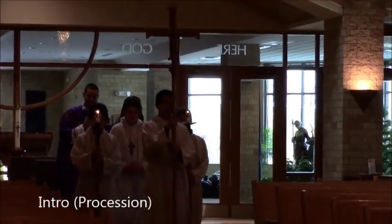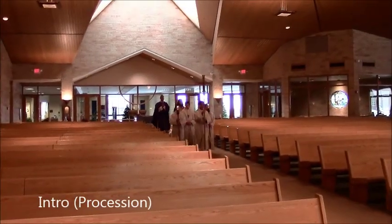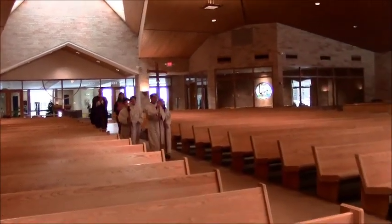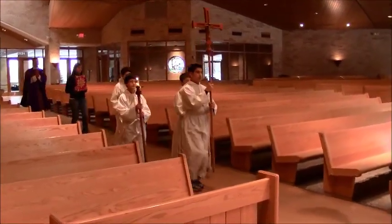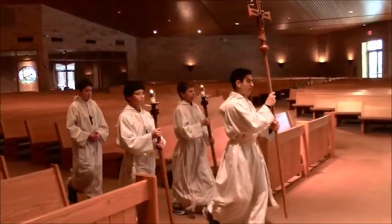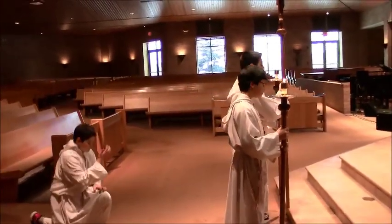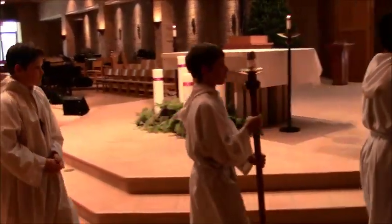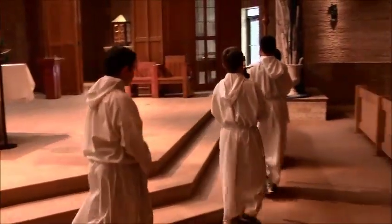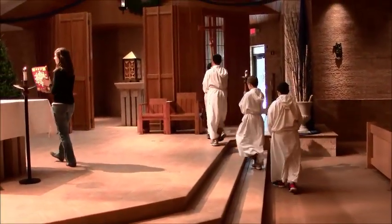Welcome to St. Hubert's server training and refresher video. I'm going to be watching and giving commentary throughout this. Server 1 is carrying the cross, servers 2 and 3 are carrying candles, and server 4 is carrying nothing. Server 1 will come forward, and all three of them bow up front, while server 4 genuflects in the presence of our Lord in the tabernacle. So if you're carrying something, you bow; if you're carrying nothing, you genuflect toward our Lord in the tabernacle. They walked in single file.